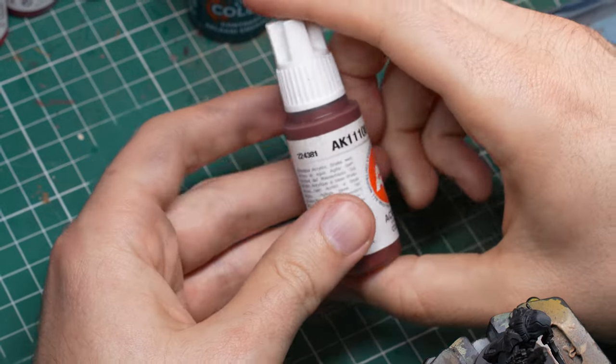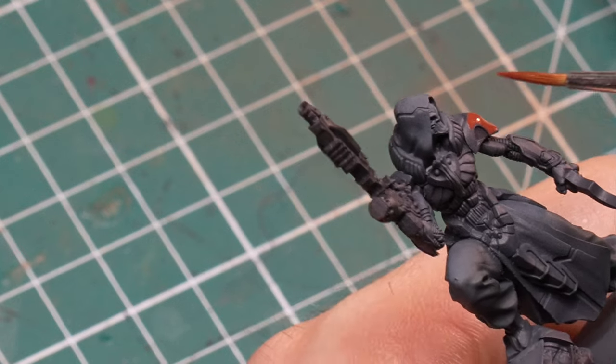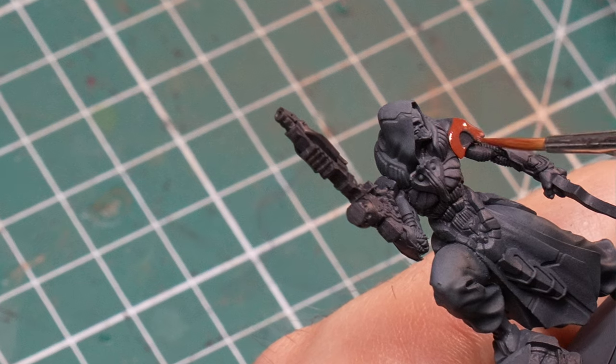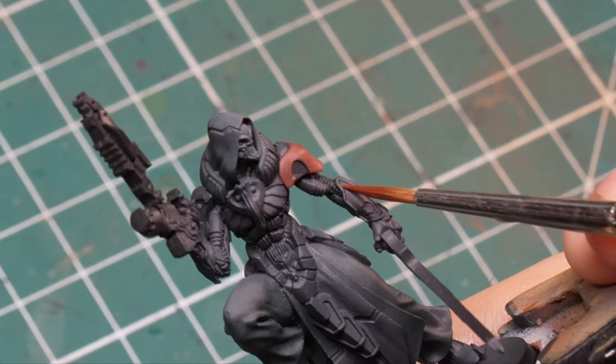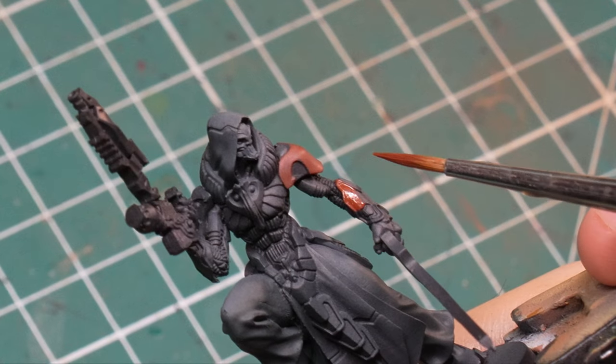Time to switch over to the brush — and that was all the airbrushing steps, I promise. The next step is very easy: this is the blocking in of colors for all the armor. I ended up using a single color, Hull Red, for all of this. This is a great color for a base coat for red, in my opinion.